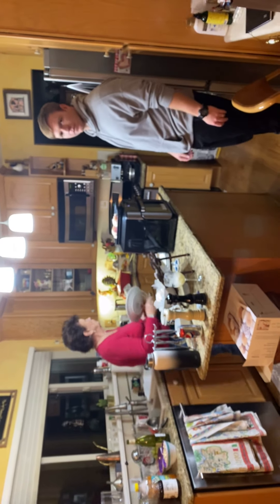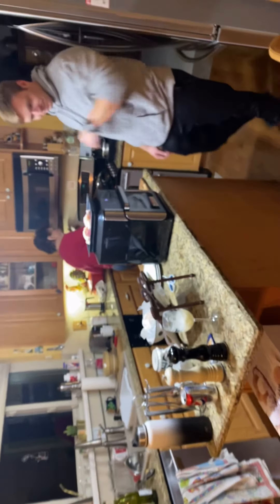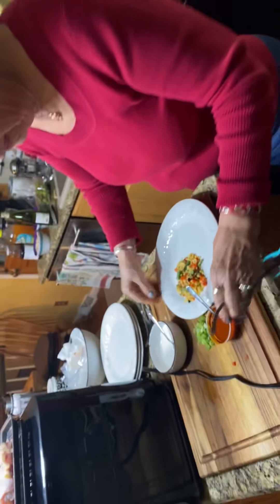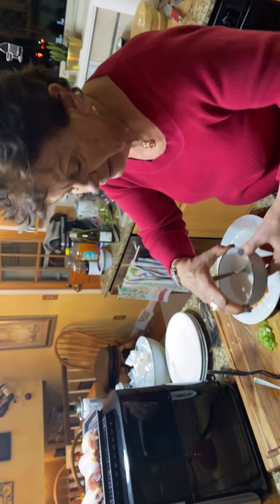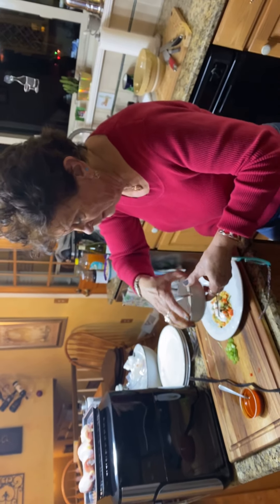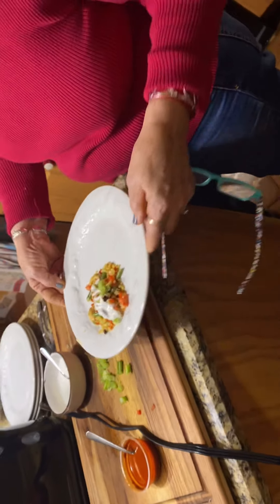We've been joined by the master chef of the world, AJ, doing his fried chicken. We're going to look at the skillet and show you what it's like, and then we're going to make a plate. Wow, there's a lot in here! Now Nona's going to sprinkle it with the sauces — this one tastes like sour cream, and this is a cow cheese. A little bit of that on it, and a little bit of scallions. And here's what the plate looks like. Finito!